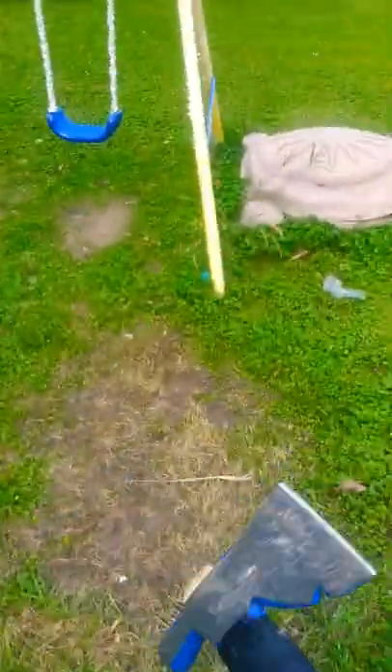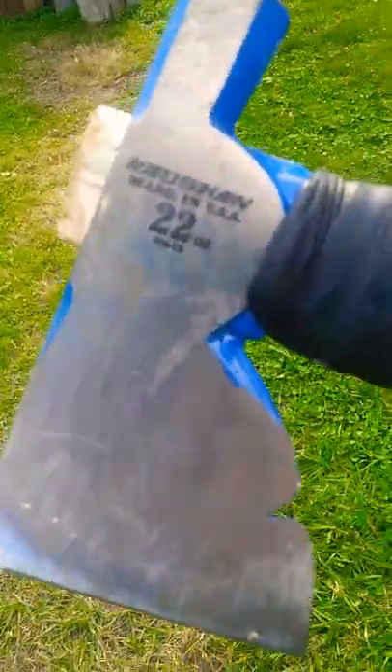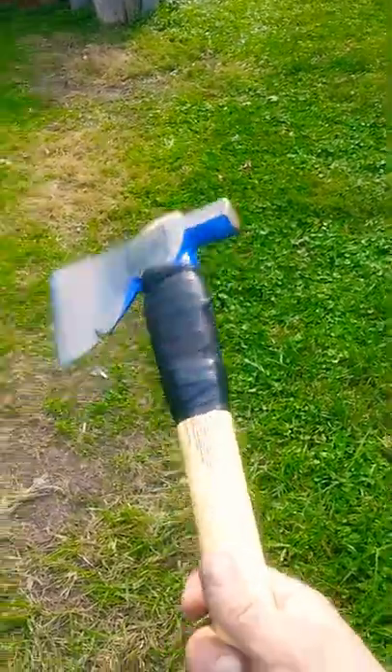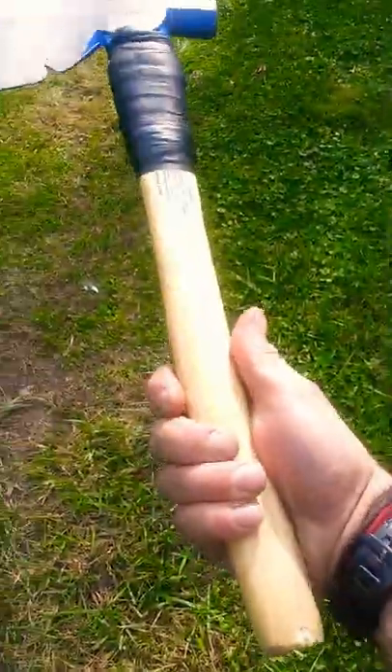Hold the target and pull the axe out. Anyways, it's one of them old Vaughn framing axes - you can buy them at Walmart. I ended up putting a stiletto axe handle on it, which is a better handle than what it originally came with, and it's a lot longer so you can throw it a lot farther.